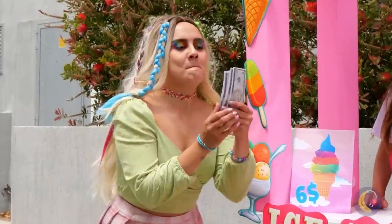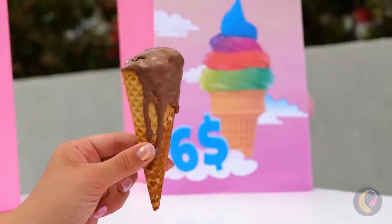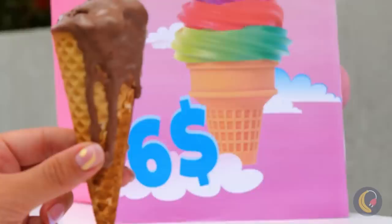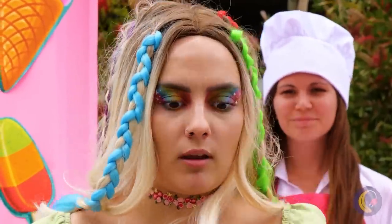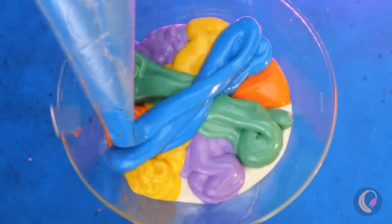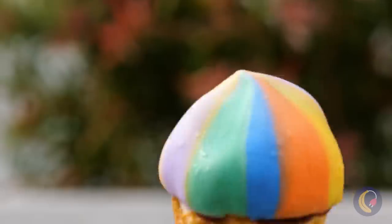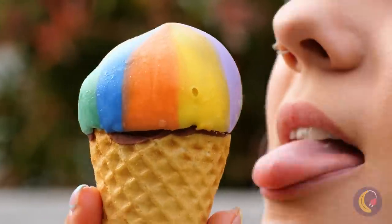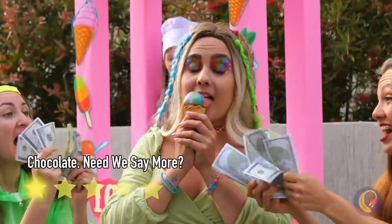Ice cream! Kind of expected rainbow sherbet — and not melted. I demand a refund; that's just false advertising. Anyway, we can still fix it up with different colored chocolate. Just give it a dip, and it comes with a little shield of sorts. Maybe she should start her own stand.